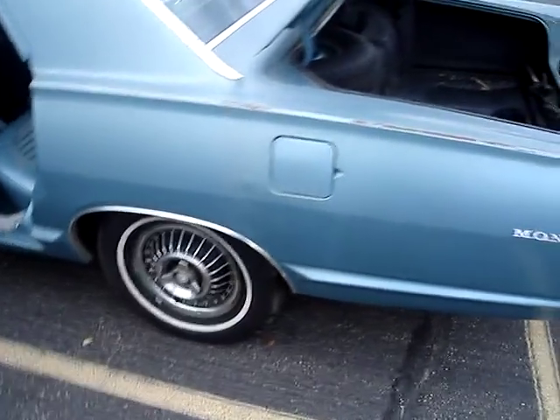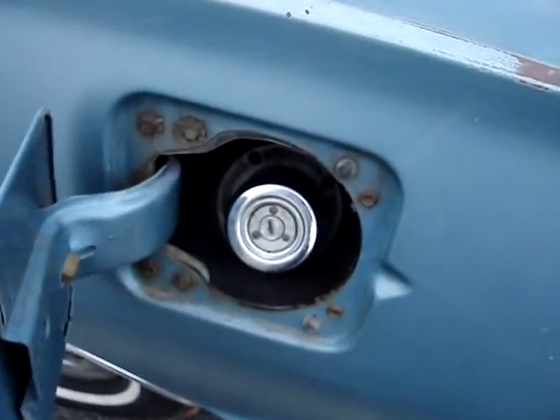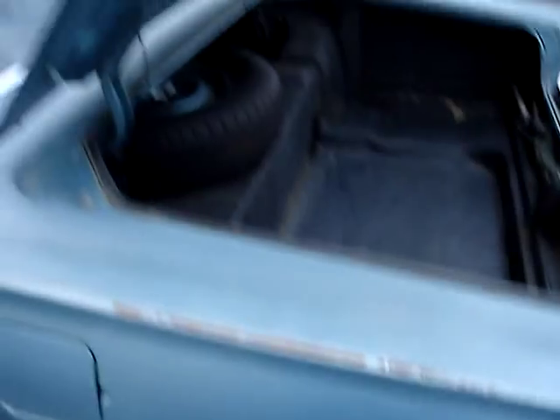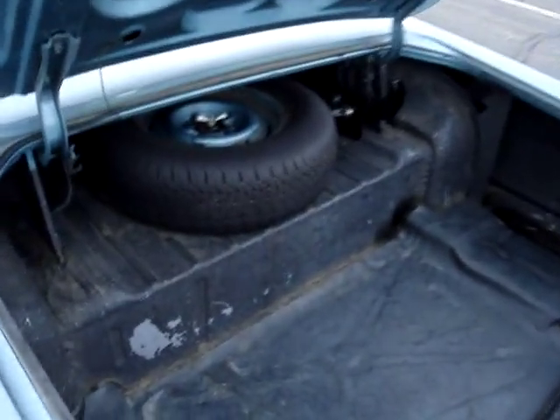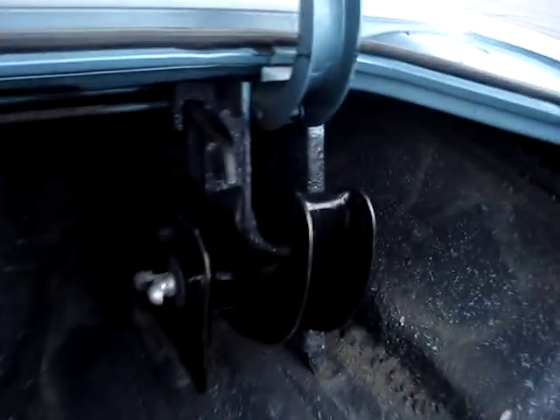Original hubcaps, locking gas cap, good spare and good tires on it now. No rust on the hinges, and the trunk's in decent shape.